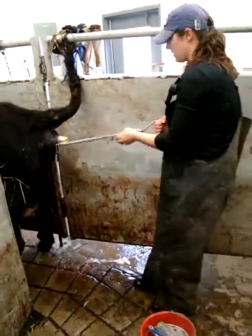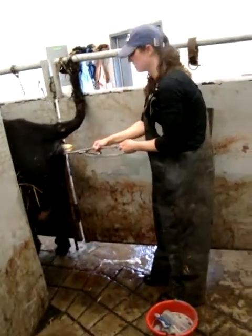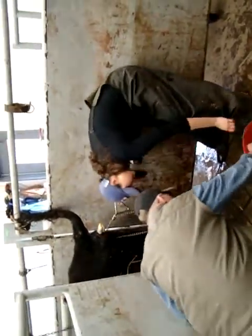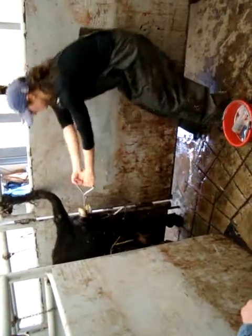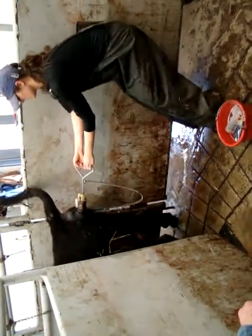Hang on to it so it doesn't fall back in there. Now I'm going to pop those. Go ahead and pop that one. Now I'm going to pop some shape. There you go. You're okay. Good job.